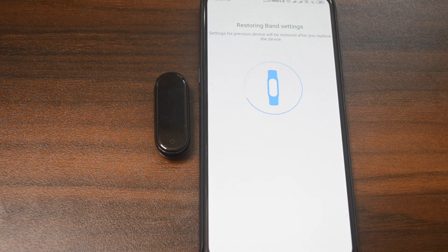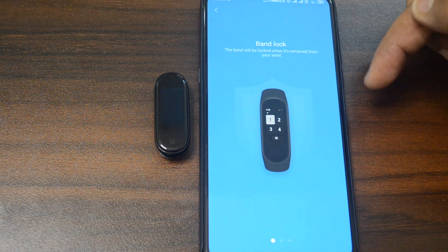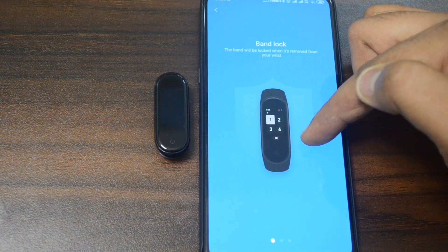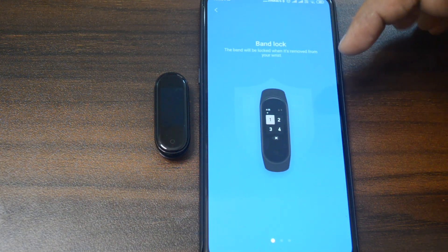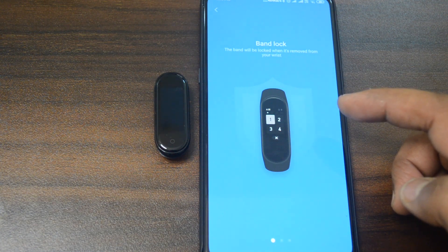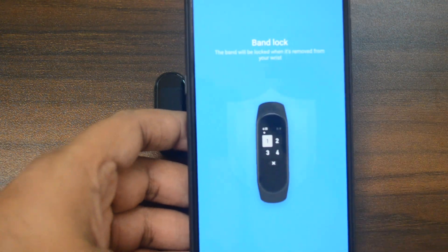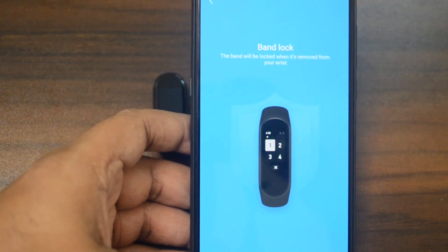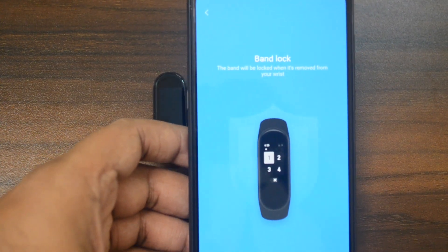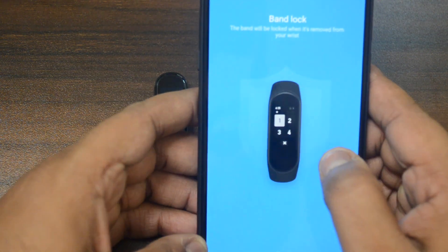This is the restore band settings option. For system requirements, this is Android 4.4 and above and iOS 9.0 and above. There is a good feature of band lock. You can also sync your WhatsApp messages and emails — that app data can be shared on the screen of the MI Band 4.